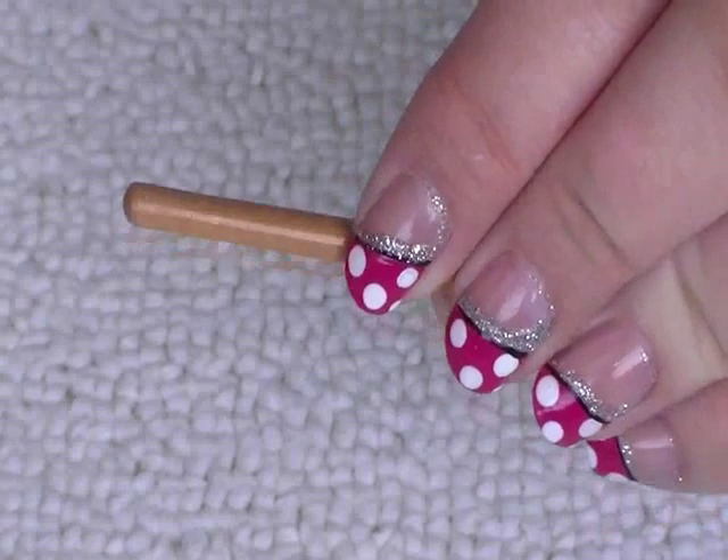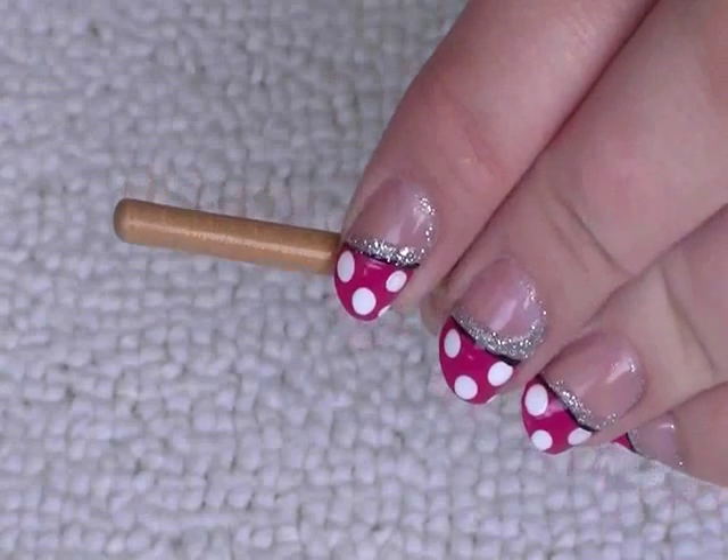And something to make large dots — in this case I've used the end of a nail art brush.